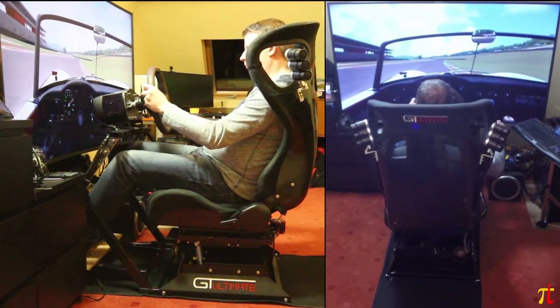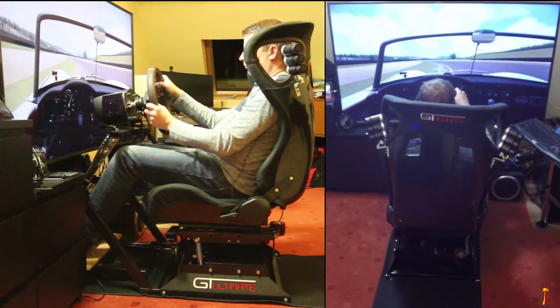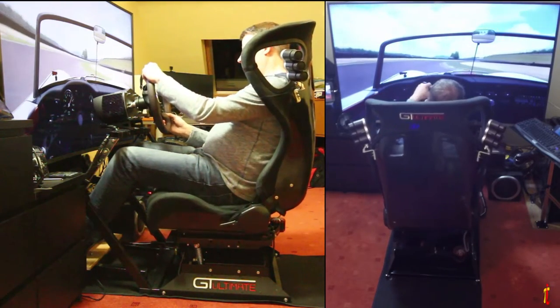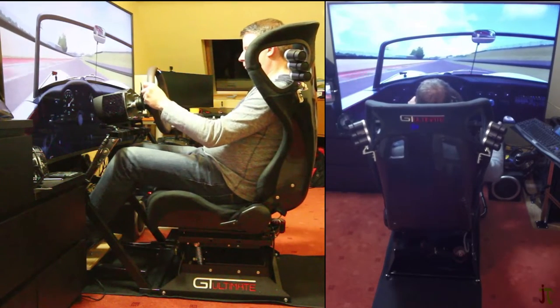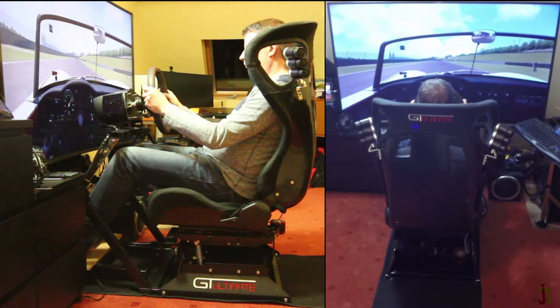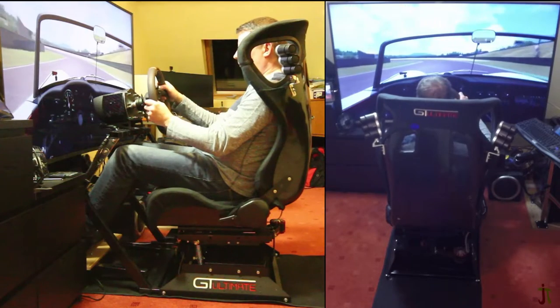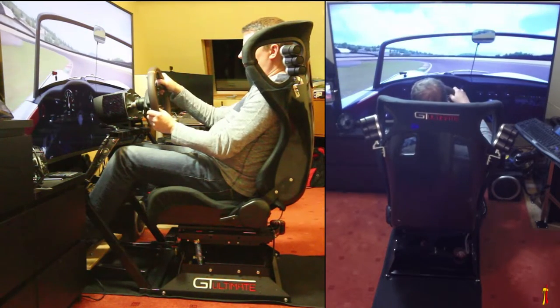The side panels that I use for fixing the unit to the GT Ultimate V2 seat are now universal and more compact, but you still need to fit the motion unit to the rear three holes. The size reduction has enabled Next Level to pack them into the same box for shipping. The advertised differences are few, but there are some very significant improvements.